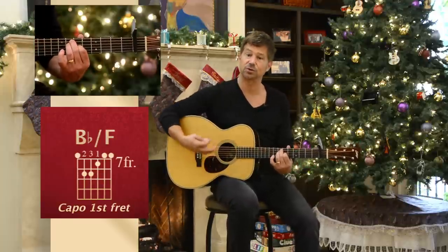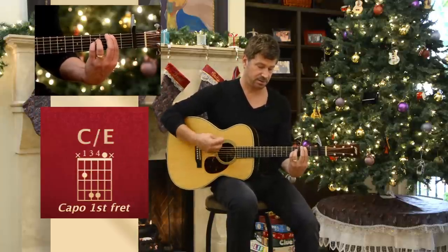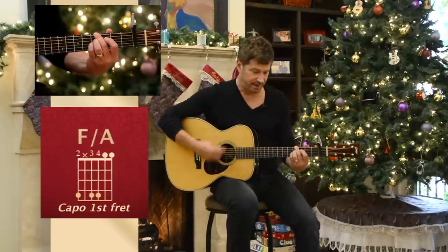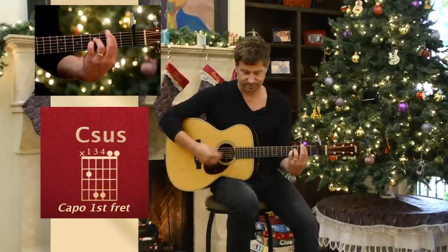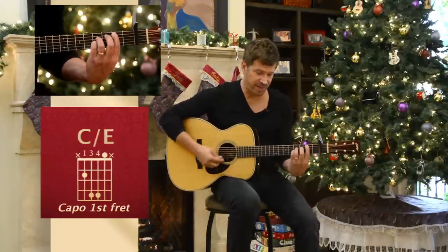It's a very familiar E chord. I wouldn't worry about the bass line — let the bass player cover that or the piano. I think the song works on guitar without the walk down.